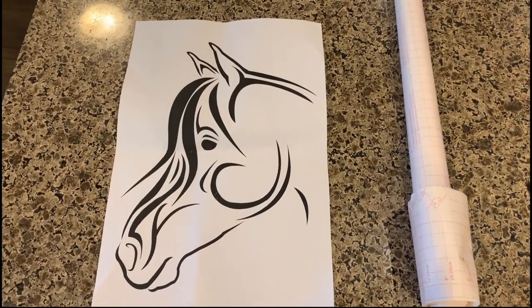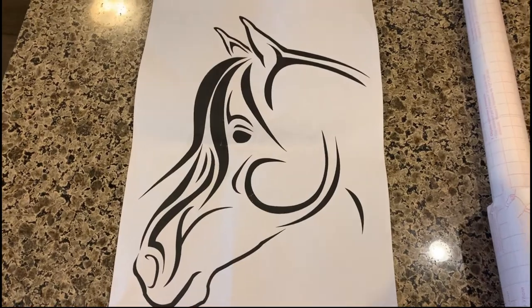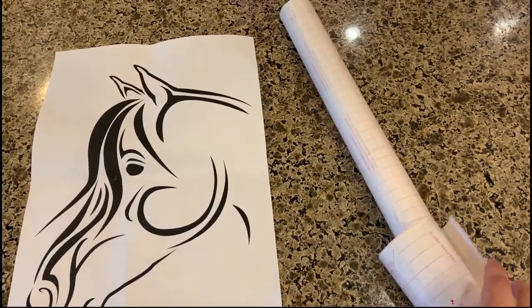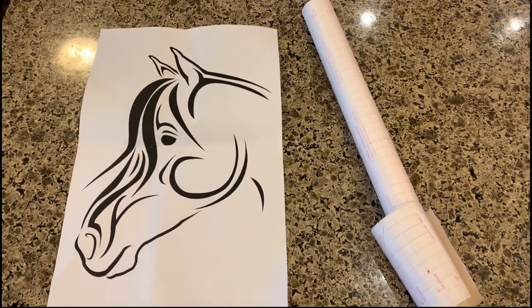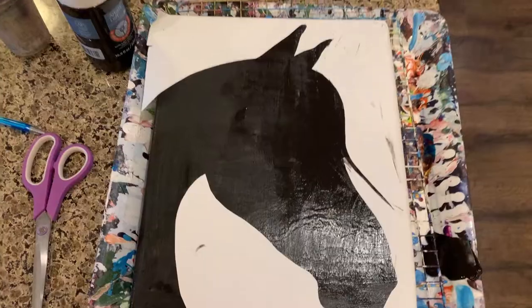Hi there, I'm KJ, welcome to KJPaints. I'm doing another stencil pour today, something a little bit different though. I am still going to transfer this stencil image that I created onto my kitchen shelf liner with the adhesive backing, and then I'm going to apply it to my canvas.